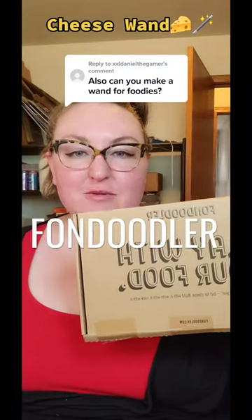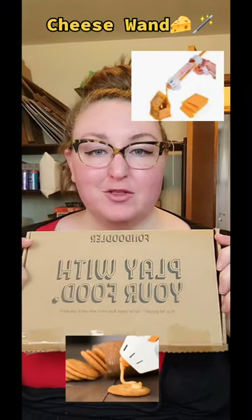I got a fawn doodler for Christmas. It's a glue gun that works with cheese. How long ago was Christmas, Grace? It's literally a hot glue gun that you put cheese in.